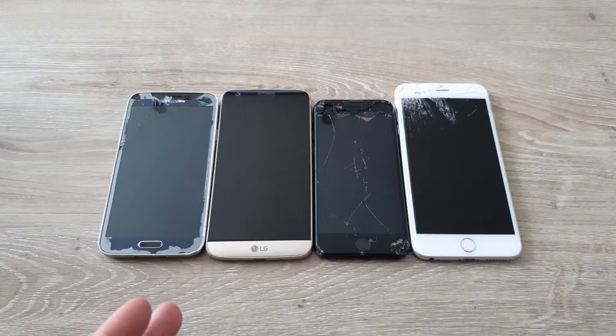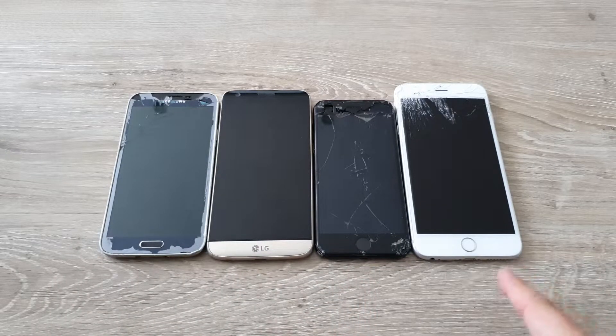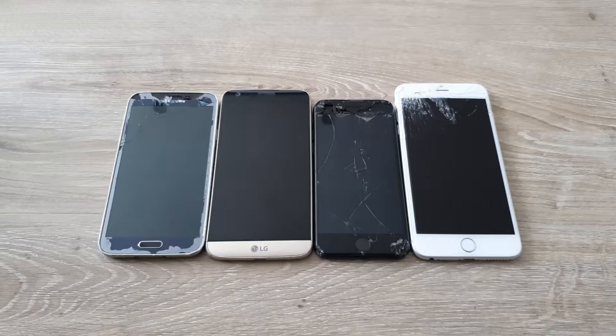Thank you in advance for voting on whichever of these phones you want me to fix — S5, G5, iPhone 7, or 6s Plus. With that being said, it's time to end this video. Thank you for watching, I hope you enjoyed it, and if you did don't forget to leave a like and a comment. If you want to see more videos like this in the future, don't forget to subscribe if you haven't already. See you later, peace out.